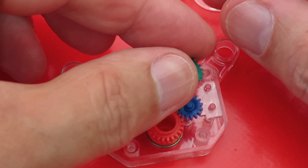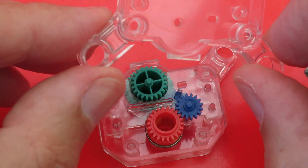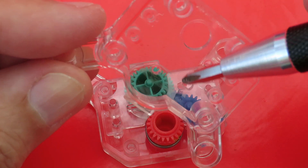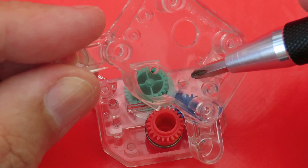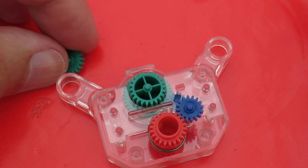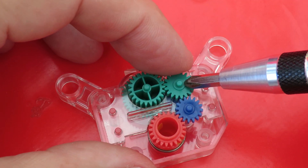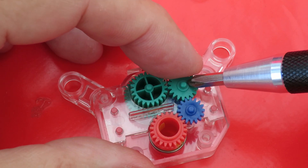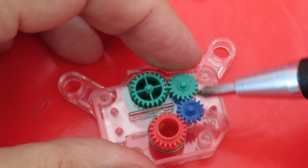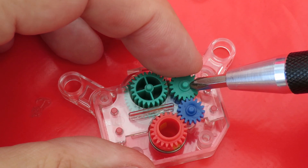So that one just popped out. We can see quite clearly now the slot it was in, and another slot there. That's the one that allows the green gear to slide around and mesh or unmesh with the big green gear. So it's number 2 that moves in and out.